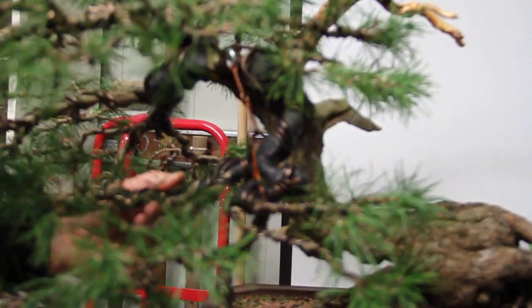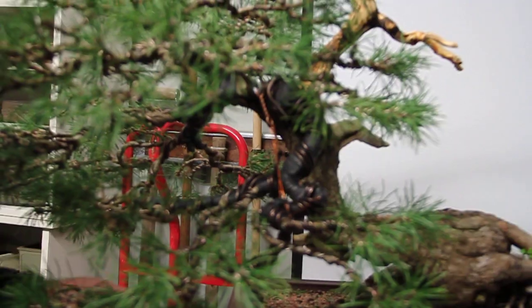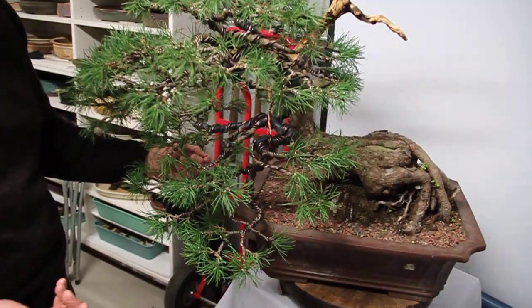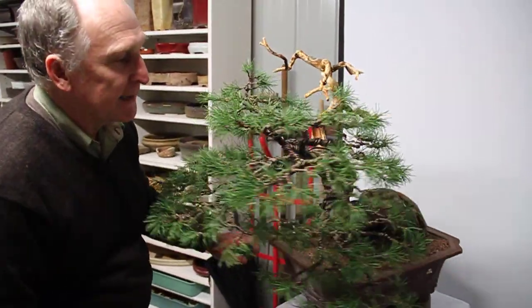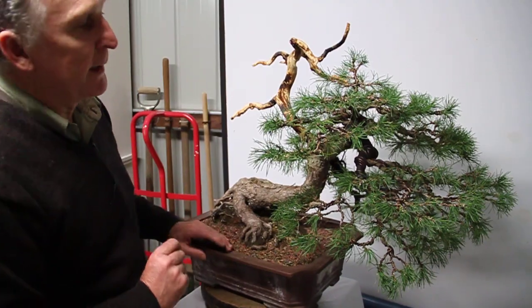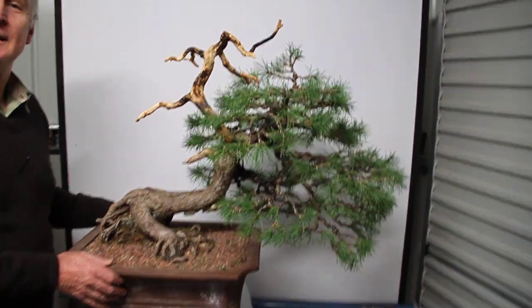Hopefully within about another week or so this tree should start to look fairly finished and it will be compacted a lot. The branching is now just very loosely, roughly positioned, and over the next week or two we'll really start to tweak it a little bit, compact everything, set all the tips. Give it about another week or two and it should be well underway.